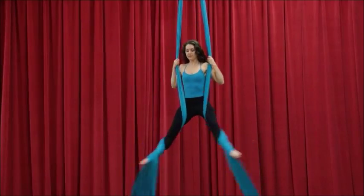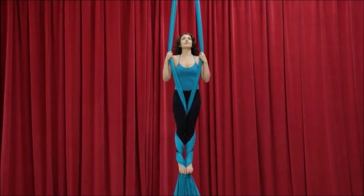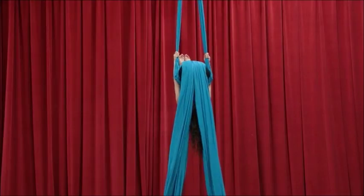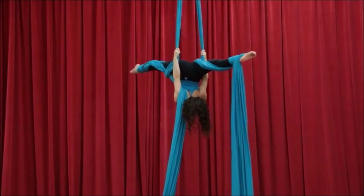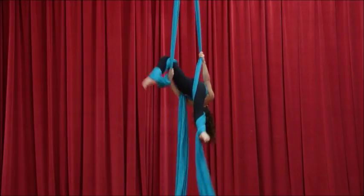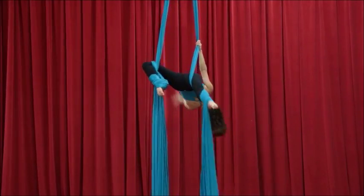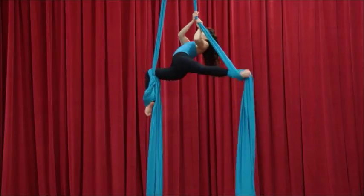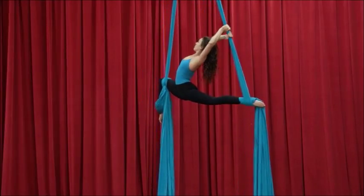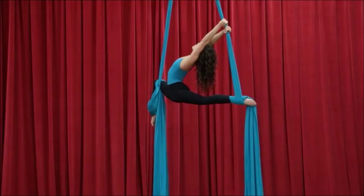Start from egg beater wraps. Don't step into foot locks — instead tuck into an inversion followed by a split. The leg that's on the front hooks over the pull end. Climb up the opposite fabric and place the fabric underneath your heel. Rotating the hips, lengthen the arms behind you, and this is our Pegasus shape.